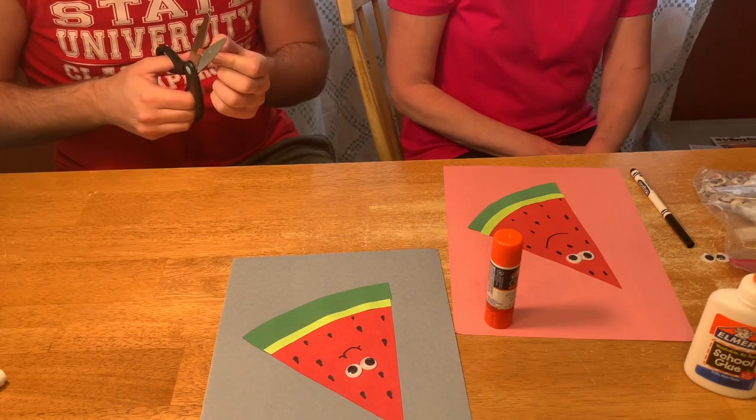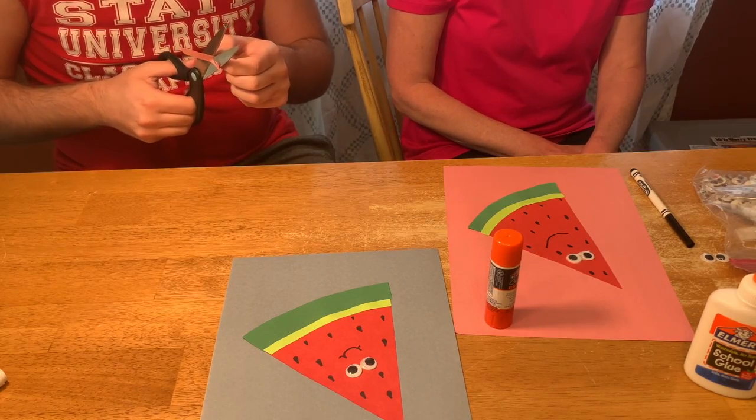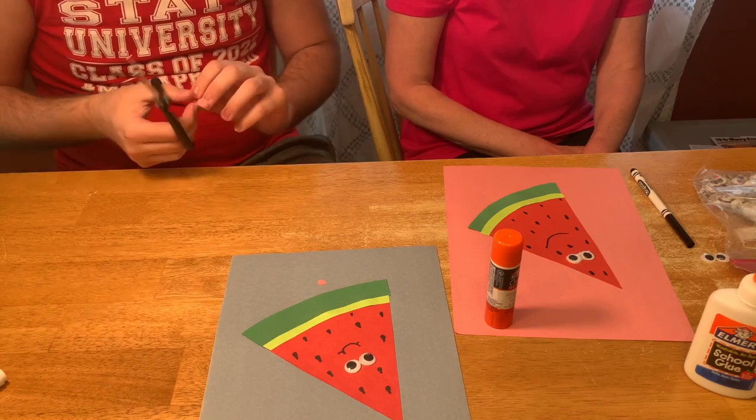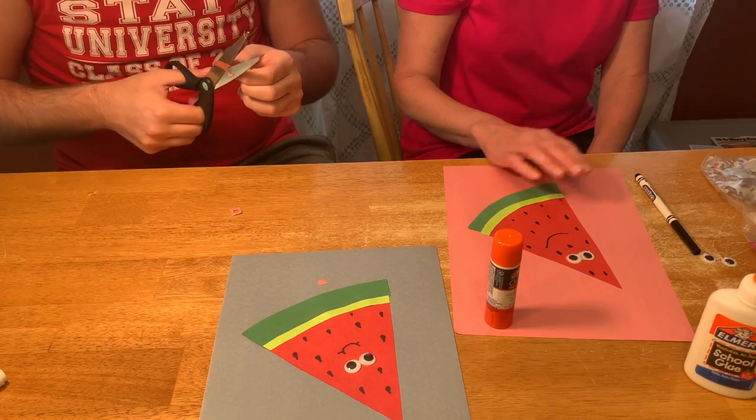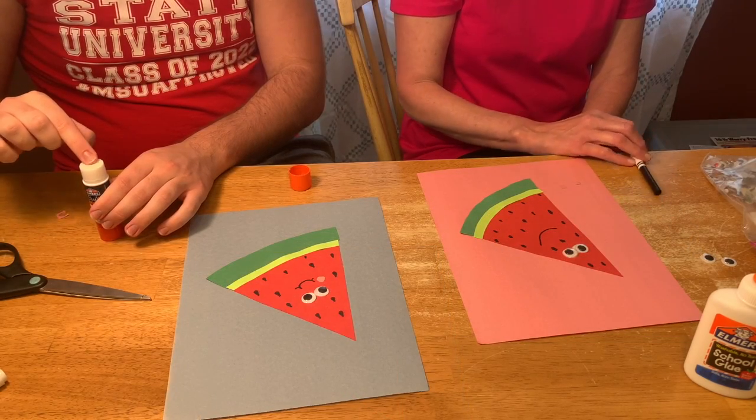Next, have an adult draw two little circles on a pink sheet of paper and cut them out. Then, you'll glue them next to the smiley face to make cheeks.